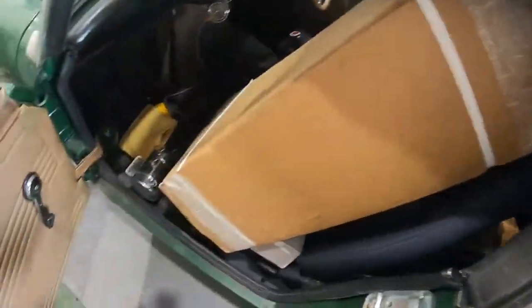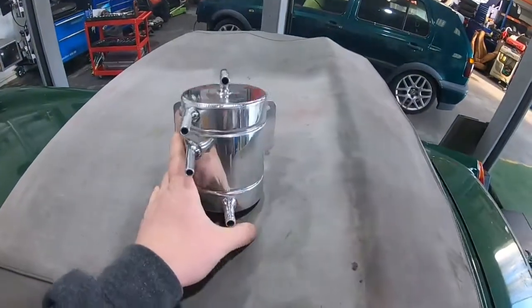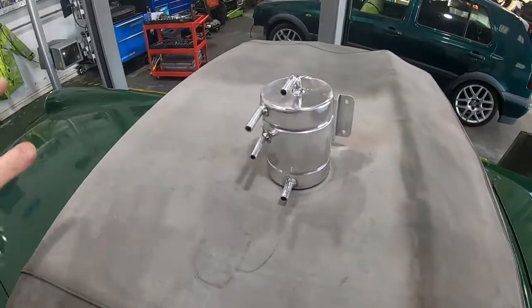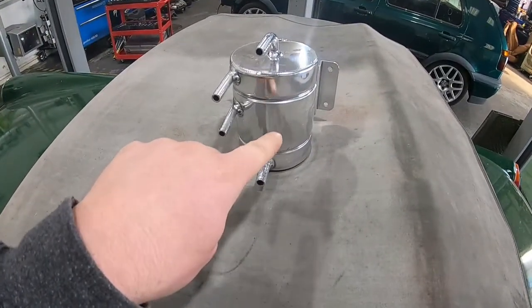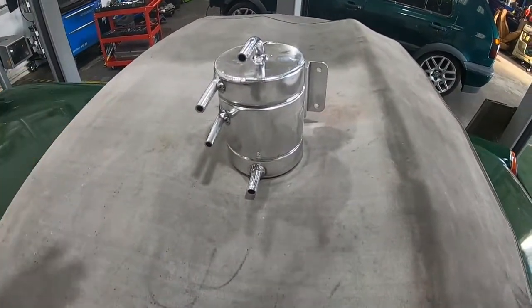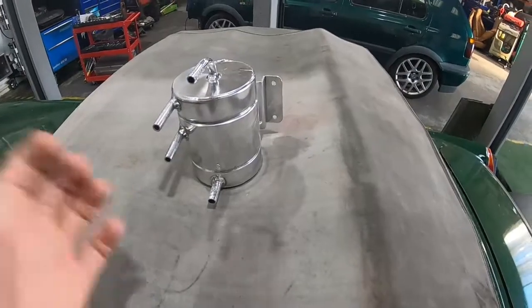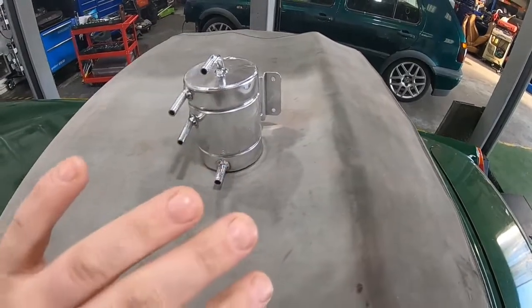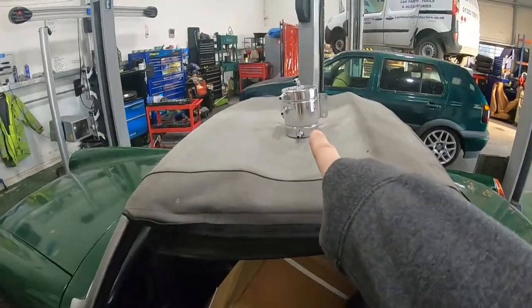So we have a new fuel tank and a nice shiny swirl pot — it's like a miniature fuel tank that sits between the actual fuel tank and the engine. The idea is that this will hold an amount of fuel, so if I'm on a track day or going around roundabouts or corners a bit fast, the engine will still run. It's a common problem with old cars because the fuel tanks don't have baffles — the fuel sloshes to one side and the pump just sucks air, so the engine struggles. That'll fix that problem.